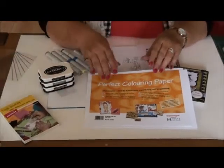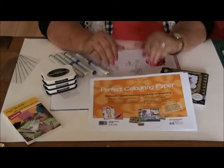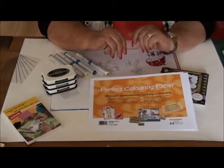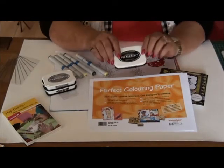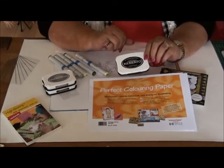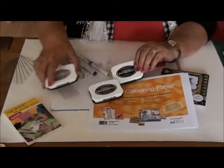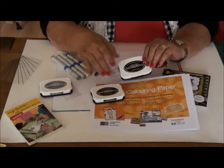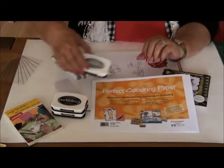Today I'll show you my coloring on this perfect coloring paper. When we have the right paper, then it's important to use the right stamping ink. For the stamping ink I always use the Memento. It's great for coloring with Copic markers. We have it in black, we have it in brown when you want to achieve a vintage outlook of your images, and we also have it in gray.